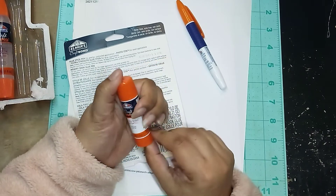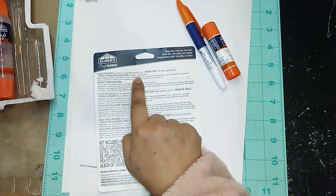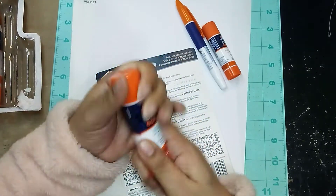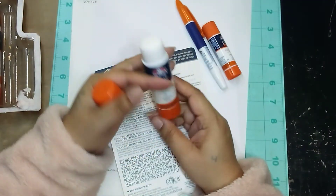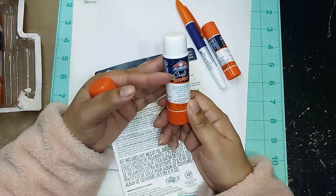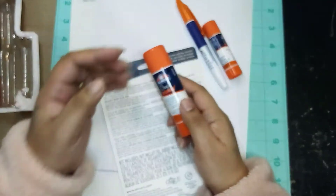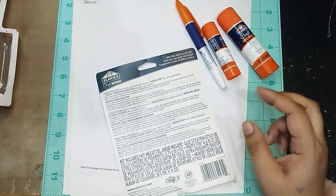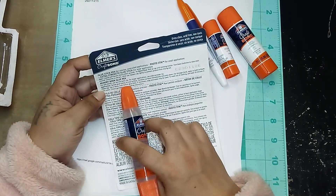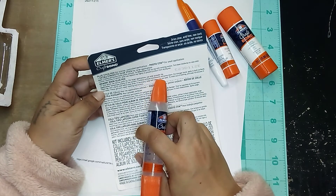This one dries clear, acid free. And then this is the extra strength glue stick for large applications — it's just a bigger version of the glue stick, and it's permanent bond, photo safe, and non-toxic. Then this memory book glue pen — for fine details use the narrow point tip, for larger applications use the wider spreader tip.